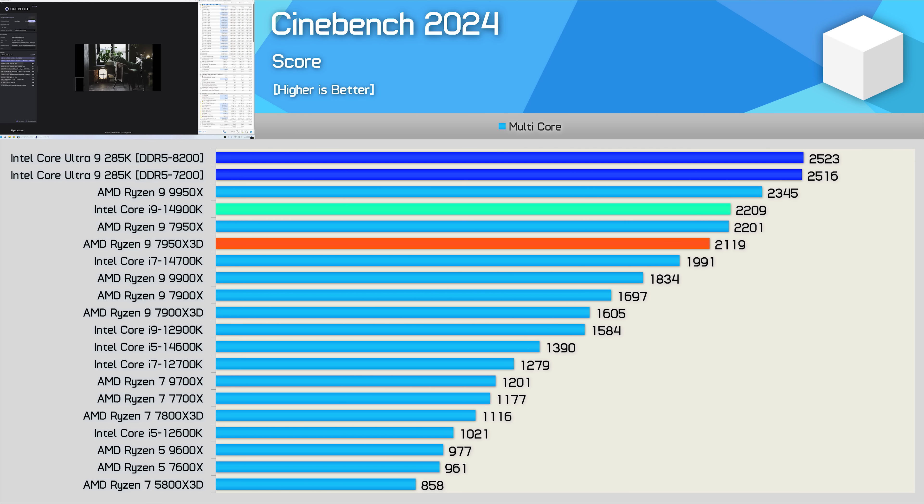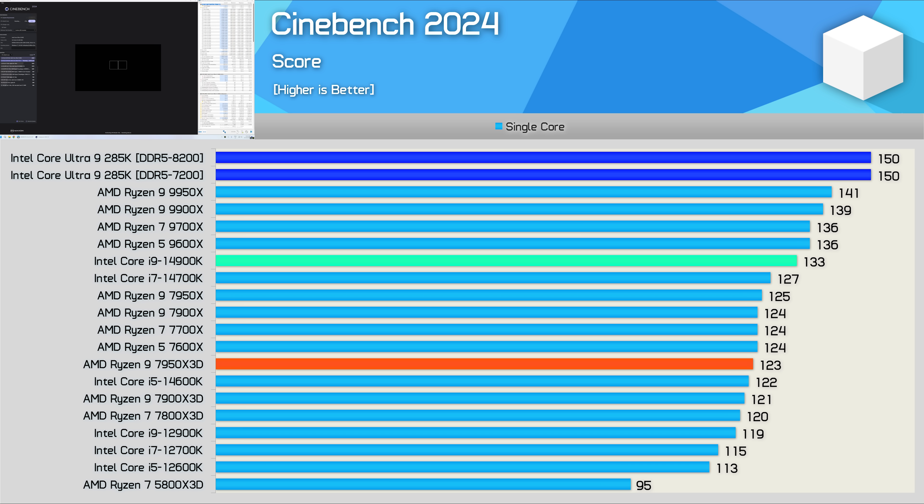The Cinebench multi-core performance looks very good. Using either DDR5-7200 or 8200 memory, we saw a score of just over 2,500 points, making the 285K 14% faster than the 14900K and 7% faster than the 9950X. Looking at single-core performance, the 285K is 13% faster than the 14900K and 6% faster than the 9950X. A great result there.